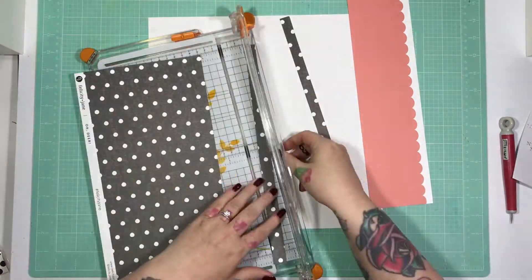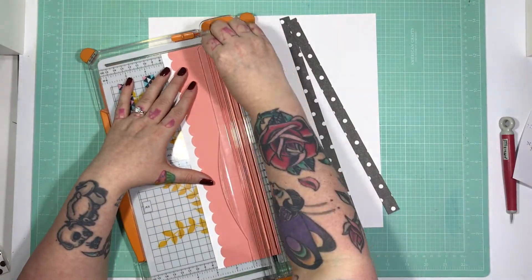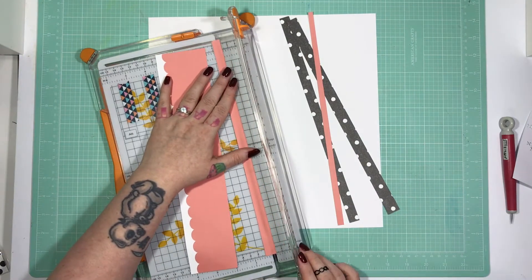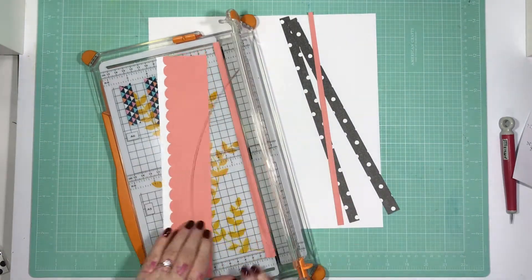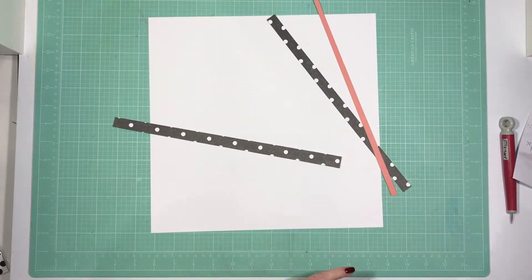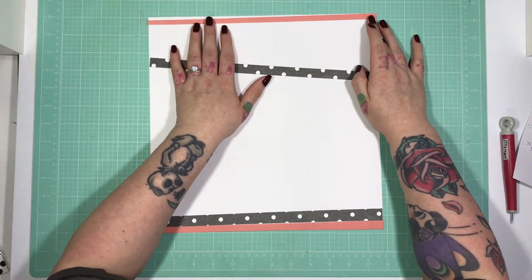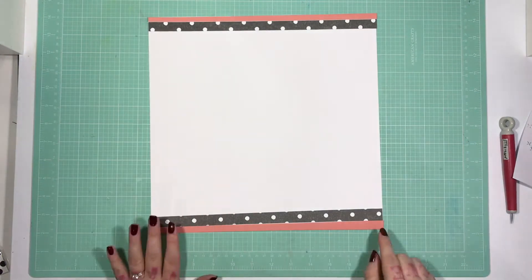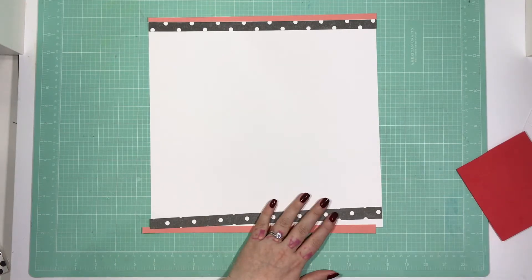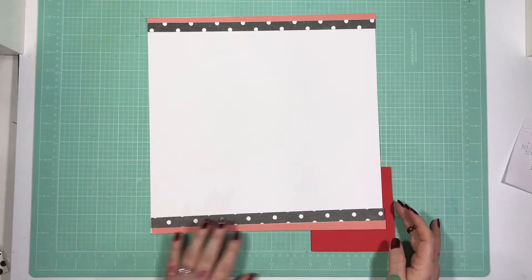Oh my god, this kit is just — I love it. This beautiful dotty, polka dot on charcoal is actually a knit print, a really faint sort of cable knit print. So I thought I would cut small strips from these and the peachy, pinky paper that I have just cross stitched the stag onto.